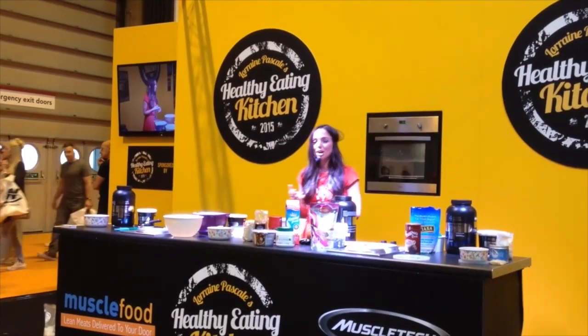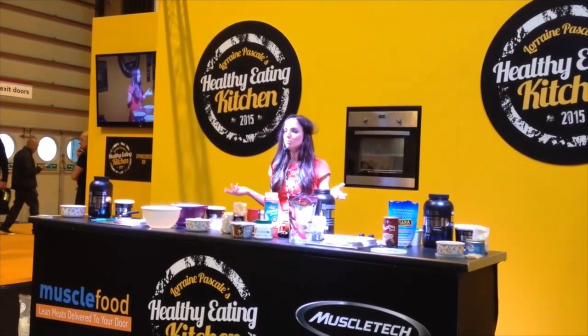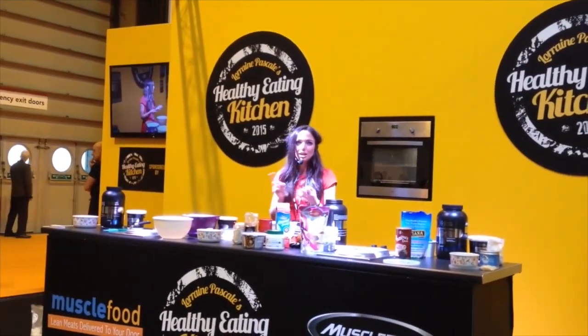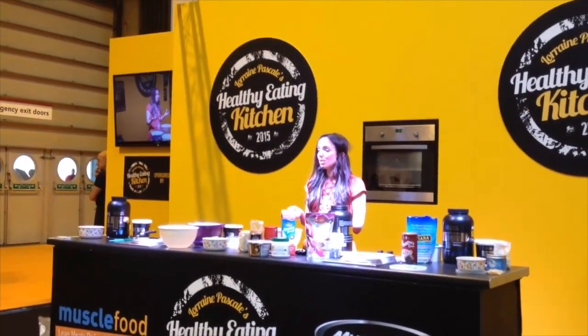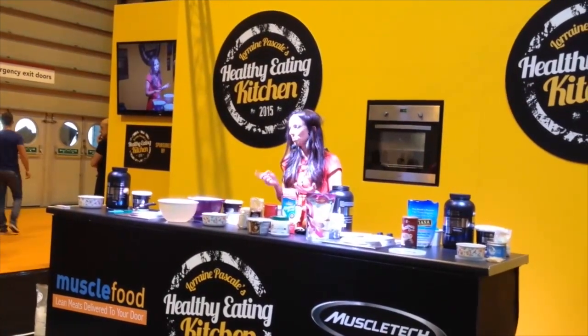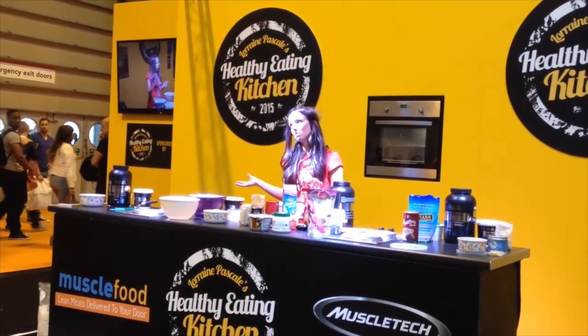Coconut oil is a saturated fat, and in the media it's come about how saturated fat is no longer evil. From a heart health point of view, monounsaturated fatty acids — things like avocados, nuts and seeds — are really cardio-protective. Saturated fats, things like meats and dairy, are kind of neutral. And trans fats, found in processed biscuits, sweets, and cakes, are the enemies you want to avoid.